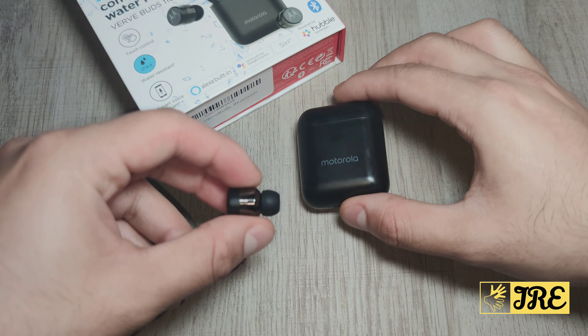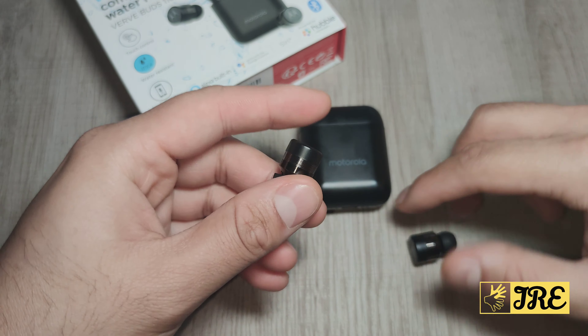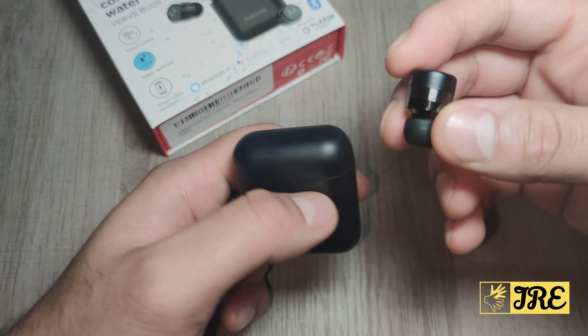I like the design of these earphones because they fit perfectly into my ears and they look very stylish as well, as you can see there.